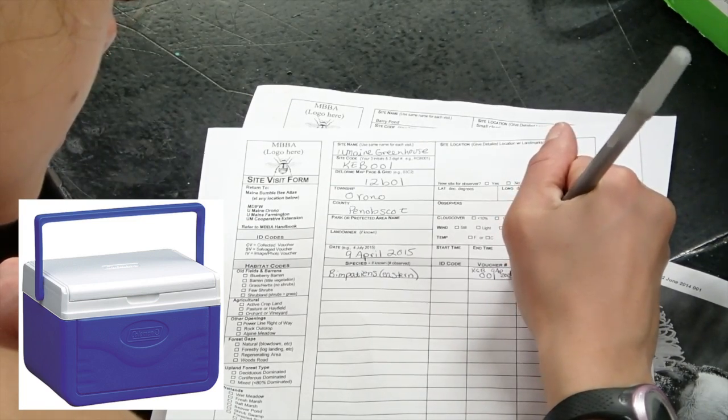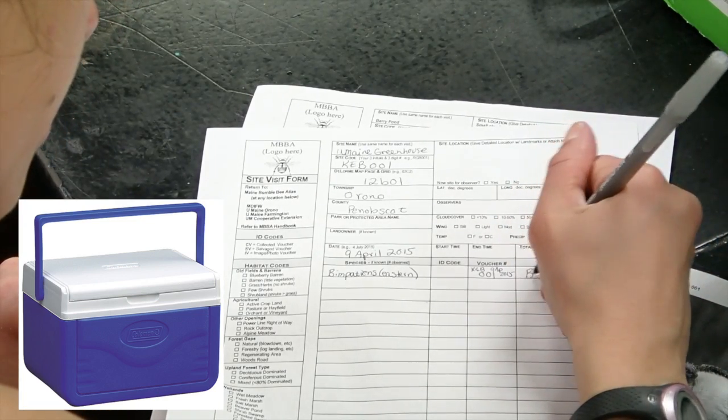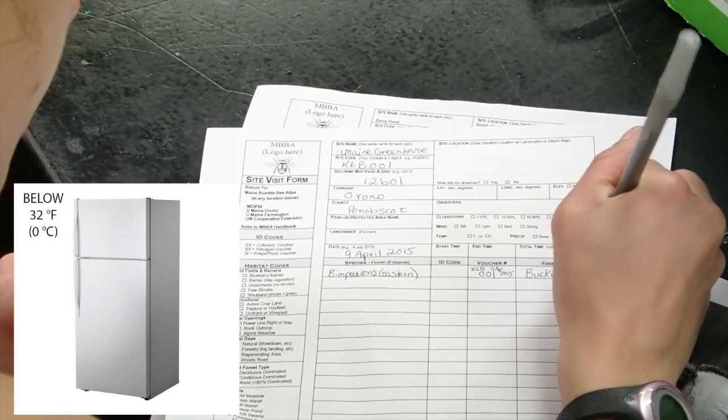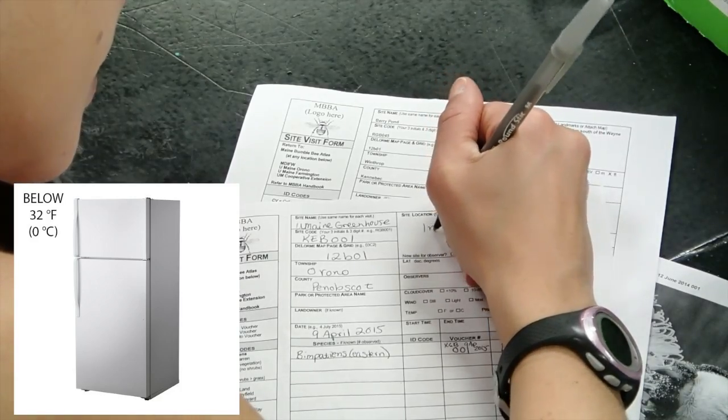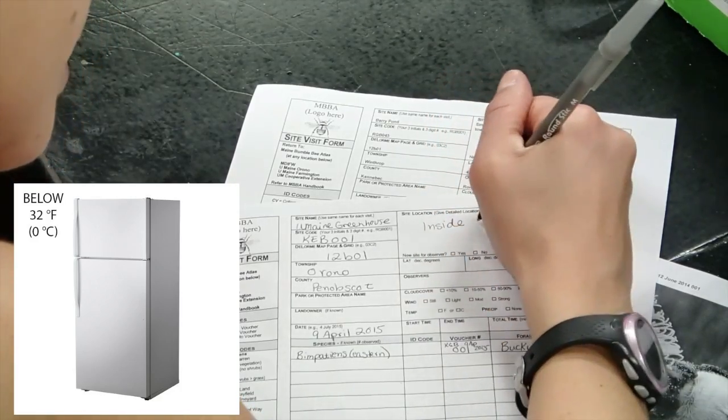Once you are home, transfer the bags of live voucher specimens into your freezer and leave them there overnight to ensure the bees are dead and ready for pinning or processing for dry storage. Please make sure your freezer is below 32 degrees Fahrenheit.